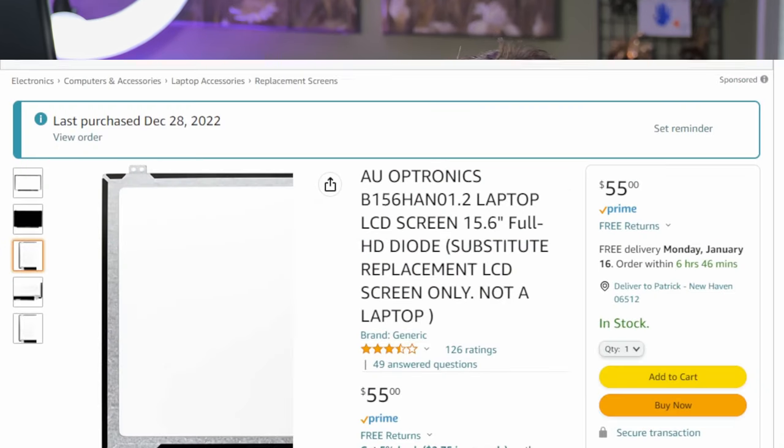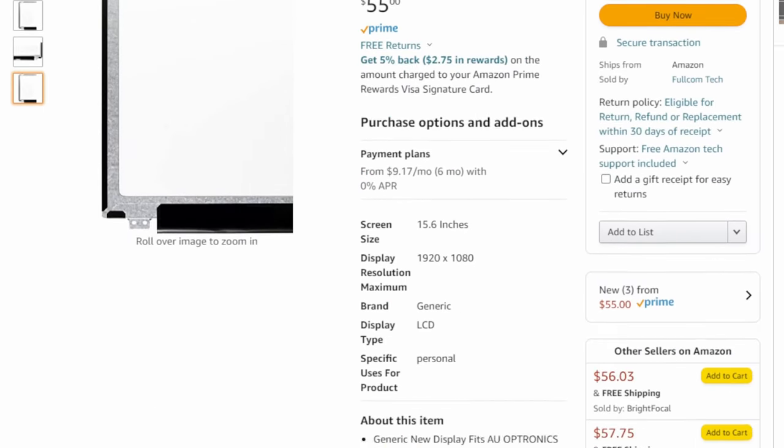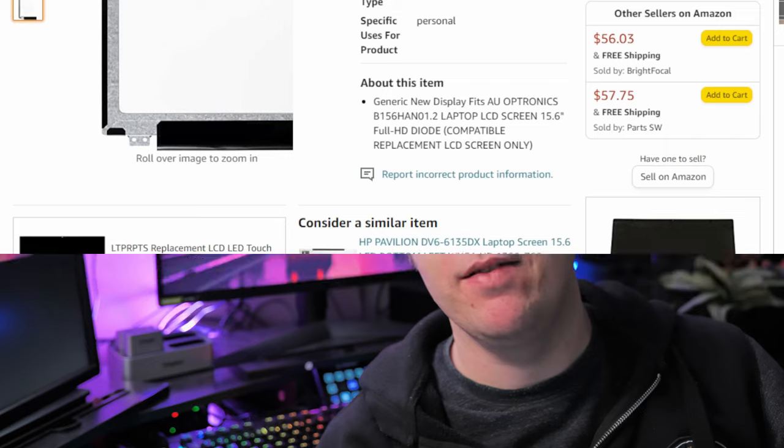So I found that you can also do a very cheap upgrade for that as well. I was able to find a full 15.6 inch replacement that is full HD 1080p. And it's going to be much more vibrant, much better in terms of its display brightness, its contrast, and everything else. I have never modified a laptop before, but I figured after doing some research and seeing a few people do it on YouTube, this is probably something I can handle.